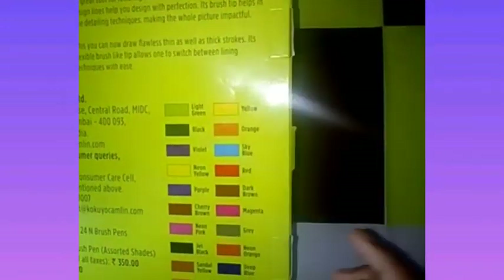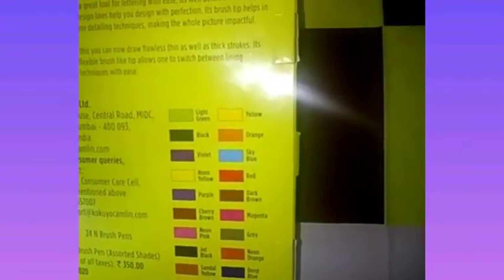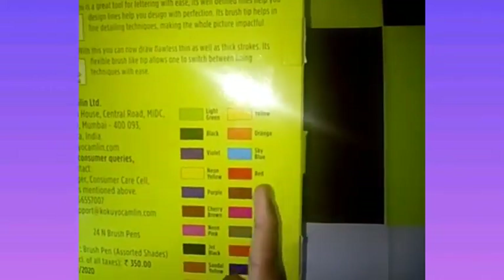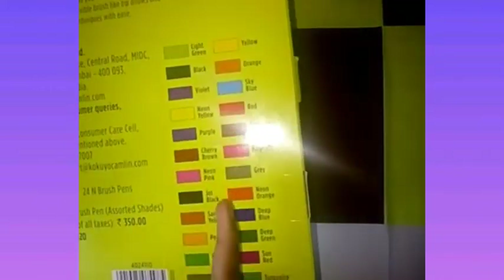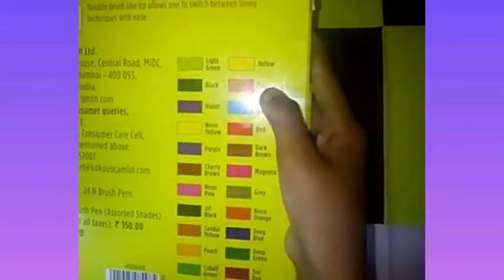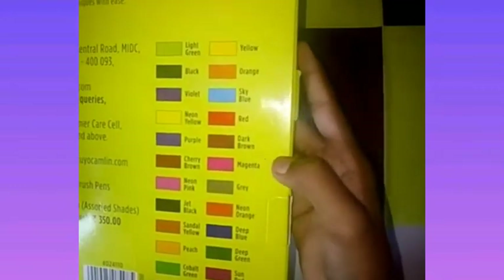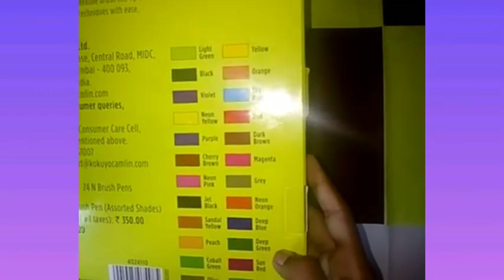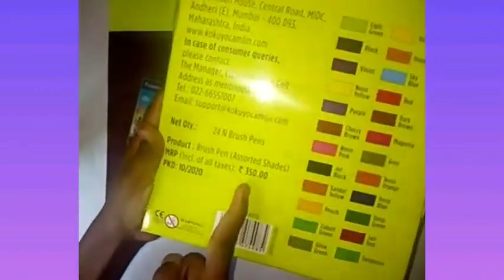And I will show you how the colors are. The colors are: light green, black, violet, neon yellow, purple, cherry, brown, neon pink, jet black, black, yellow, peach, cobalt green, olive green, yellow orange, sky blue, red, dark brown, magenta, gray, neon orange, deep blue, deep green, sun red, turkey zoom. This is 350 rupees.